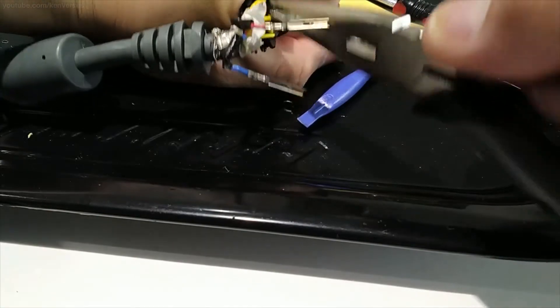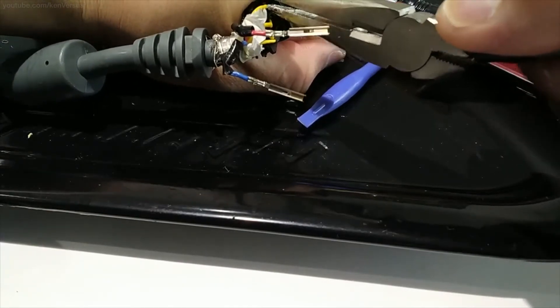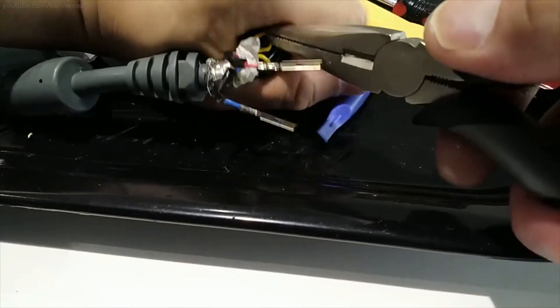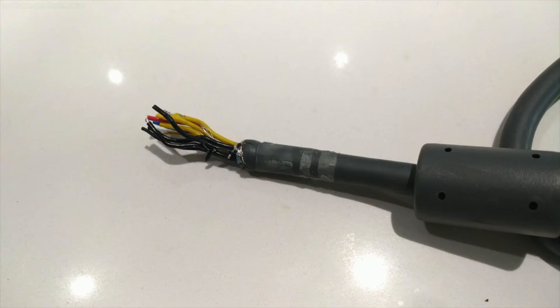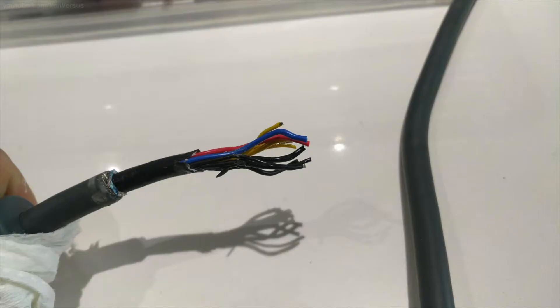Now all you have to do is pull the wires out of the actual connector itself — just use a pair of pliers and pull them out. Then remove all the metal connectors on the wires. I also removed some of the plastic shield housing to give a little bit more length.